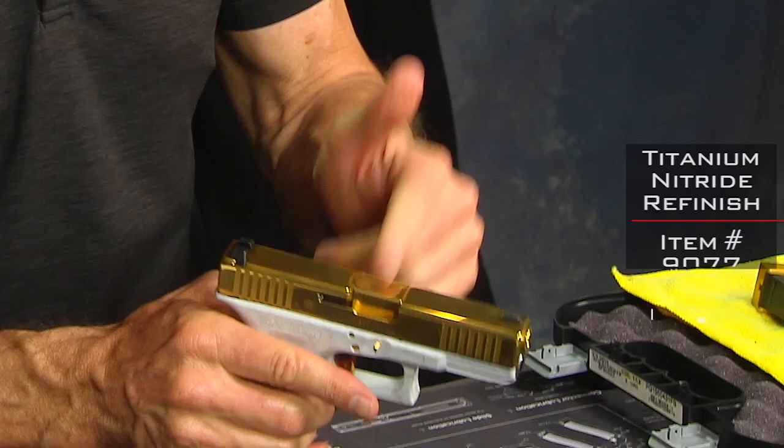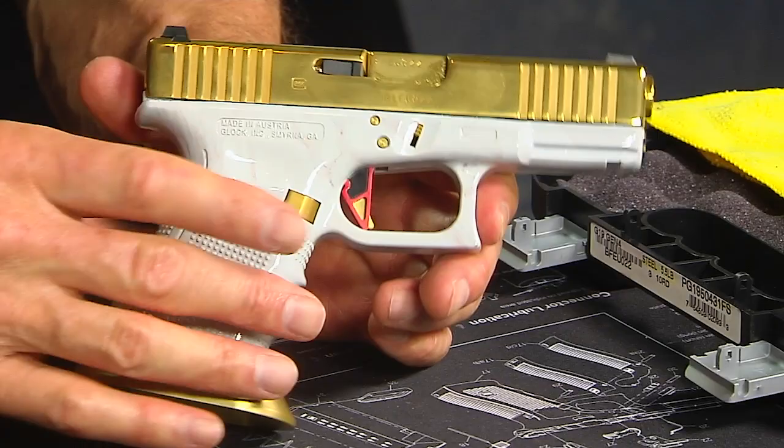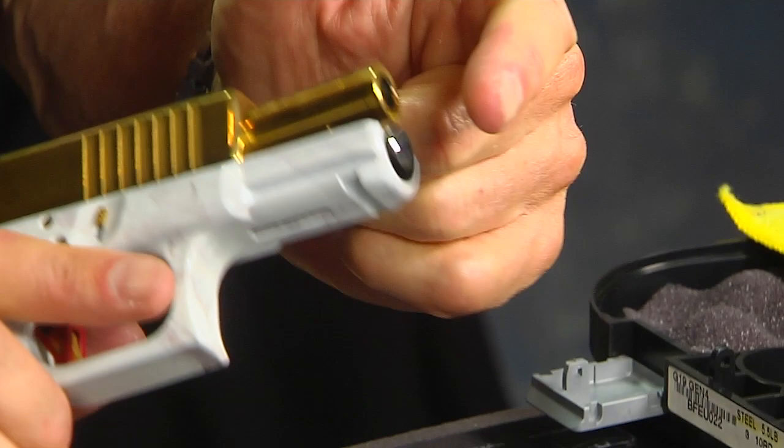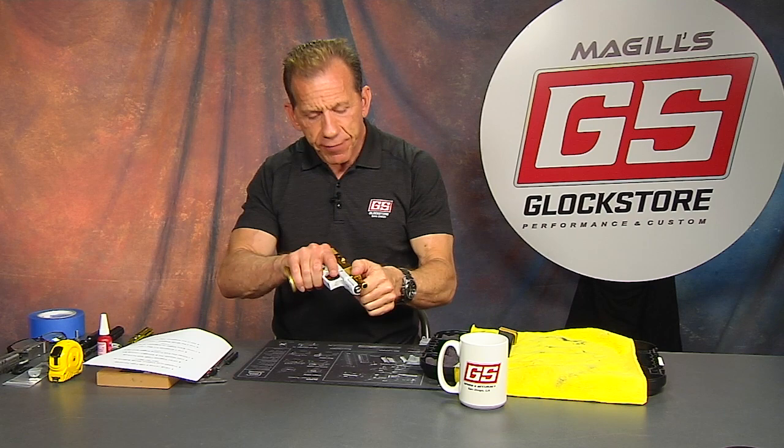We also did the barrel in gold titanium nitride, and all the pieces are matching up in gold. Now probably the most important thing is the tungsten guide rod, as well as our pyramid trigger. We've got a Gen 4 tungsten guide rod in there — we replaced the black plastic with our tungsten. The heavier weight of the tungsten helps reduce felt recoil, but also muzzle jump and muzzle flip as you shoot, so shot to shot you get better shots because the gun tends to stay on target.